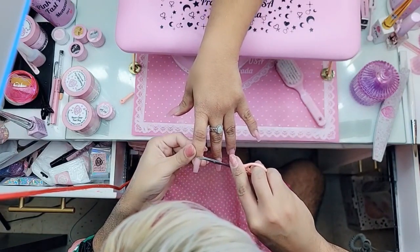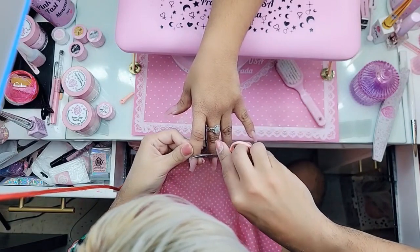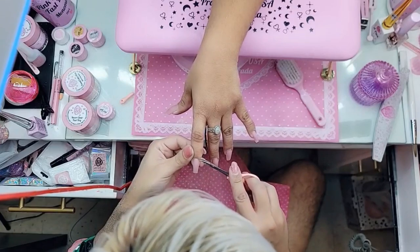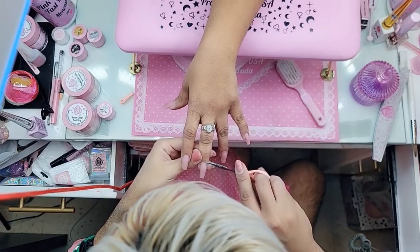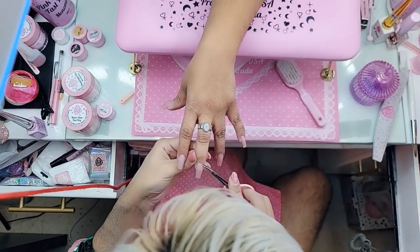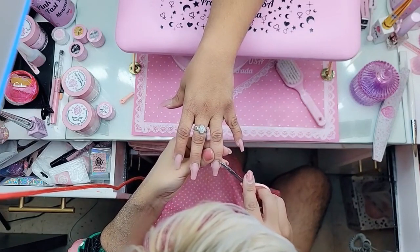I'm using my pink cuticle scissors right now to trim — very carefully — just any excess dry non-living tissue. How many siblings do you have? My dad has four from his first marriage and with my mom there's two, so technically there's six of us. But I grew up with just my brother because the others are a lot older and live in a different state. When I was a baby they would take care of me and change my hair — they were so much older.